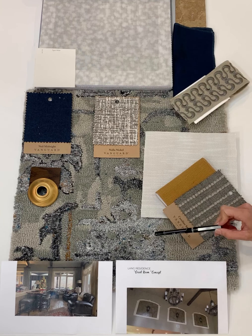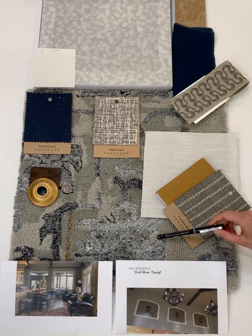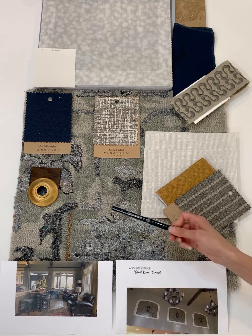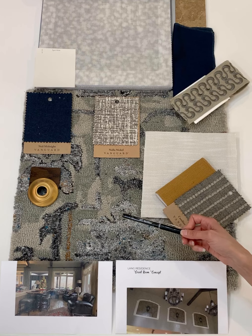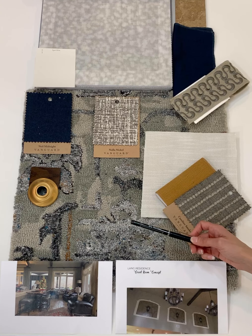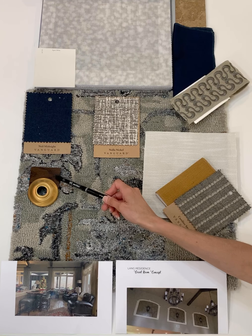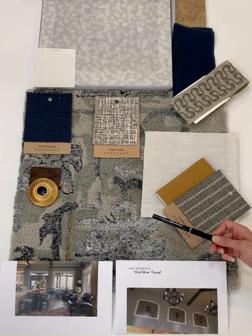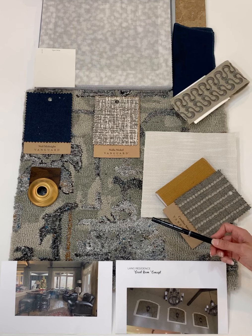I feel strongly that we could utilize a lot of your existing case goods, meaning the sofa table behind the sofas with the counter stools. Your brown leather chairs will be fantastic. I also have a few more transitional case goods — meaning end tables — that we would introduce with more simple and cleaner lines, just to push you into more of that transitional style. This is similar to the stain that I would specify, keeping continuity with the beams above and the kitchen cabinets.